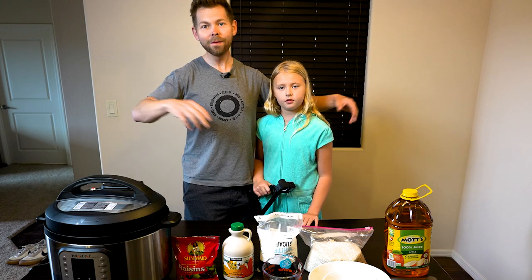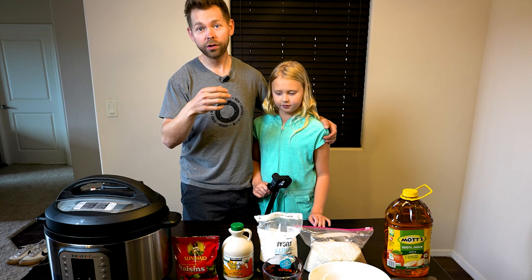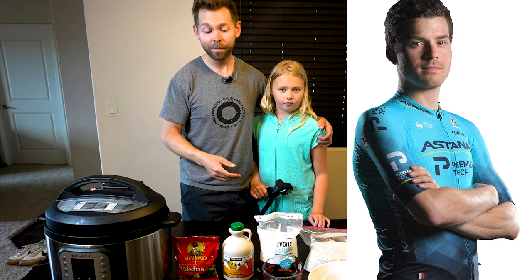Welcome back to my cycling YouTube channel. These are professional rice cakes. My coach is on Team Astana and this is the recipe that they are using, and I'm going to show it to you guys today.